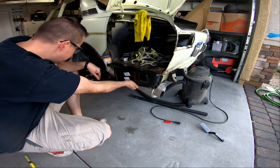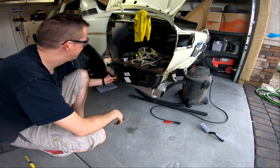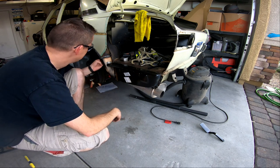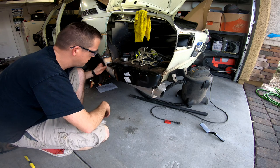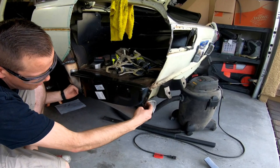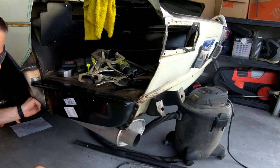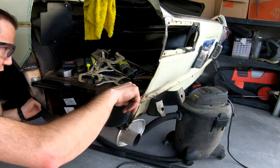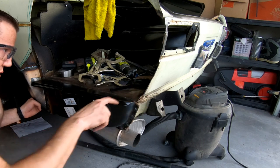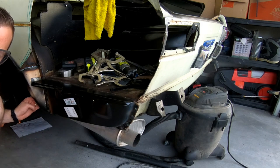The spot welder works really well on this drop panel piece right here. I was worried about the rust that's in here, which is probably going to have to be cut out at some point in time in the future. I've got this piece right here that I've got to replace pieces on, but this piece is in now.